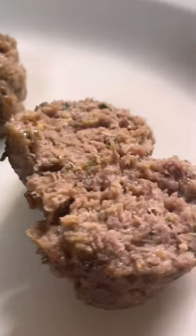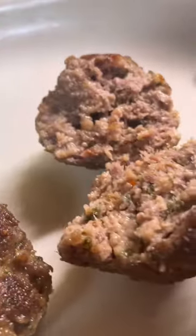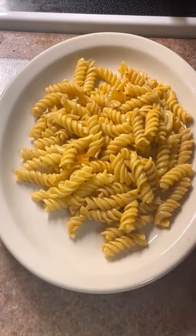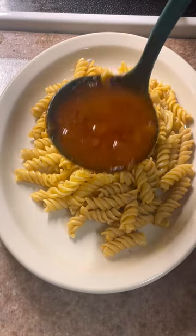Now at this point you would want to have a pot of marinara sauce cooking, and these meatballs would go directly in there. You could leave them cooking in the sauce for an hour or two — it's up to you. That's what I did.